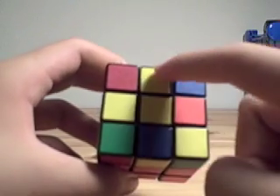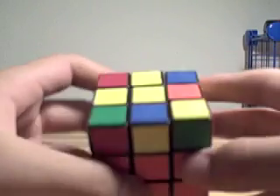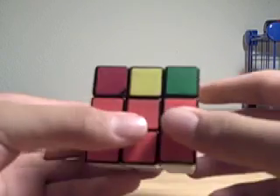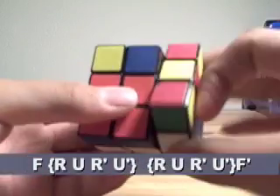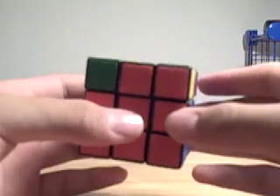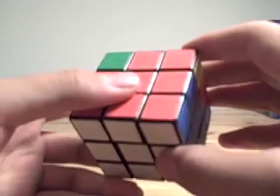Next, we have the L-shaped thing. Hold the L so that it's like this, with the L on the top left corner, and do the algorithm F, R, U, R', U', R, U', R, U', F'. It's pretty much the same as the other algorithm, except you add an extra R, U, R', U' in the middle.